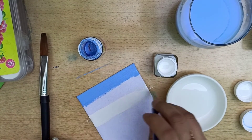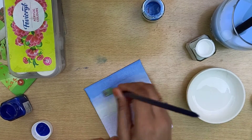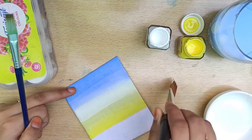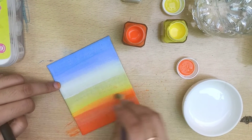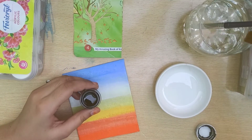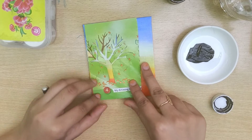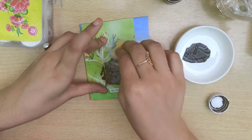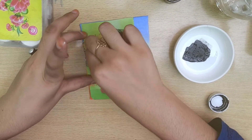If you liked my video, please subscribe to my channel and share it with your friends. Now take some black color in your color palette and a piece of sponge. Put your stencil on your base and apply black color with the sponge over the stencil. Don't apply too much pressure on it. Now let it dry, then remove the stencil.